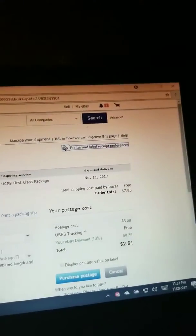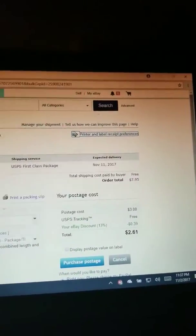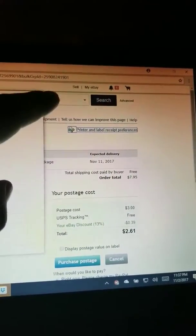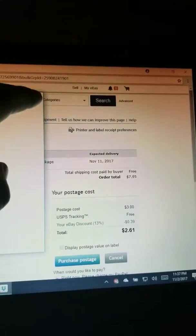Once you go to eBay, just go to the item that you're going to ship. Before you print a label — this is key — because I kept printing the labels and wasting a lot of printer adhesive papers.